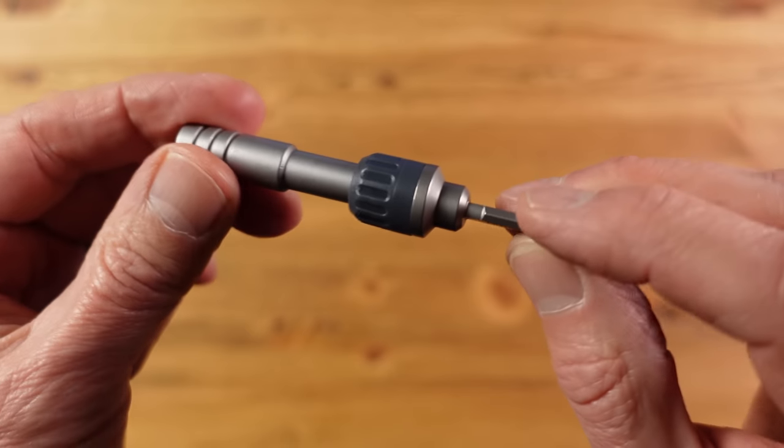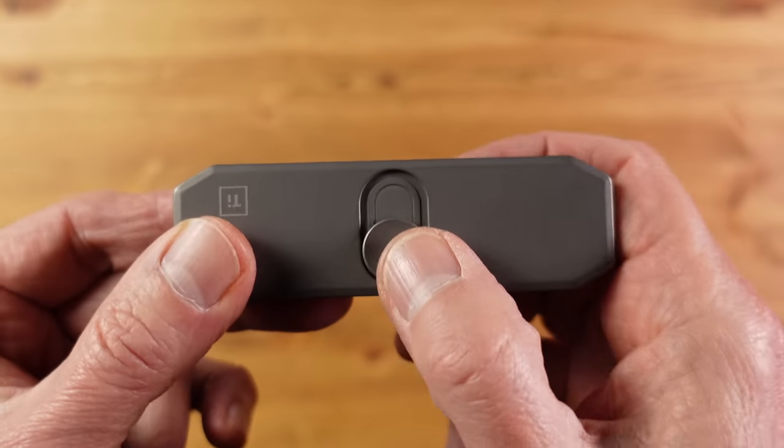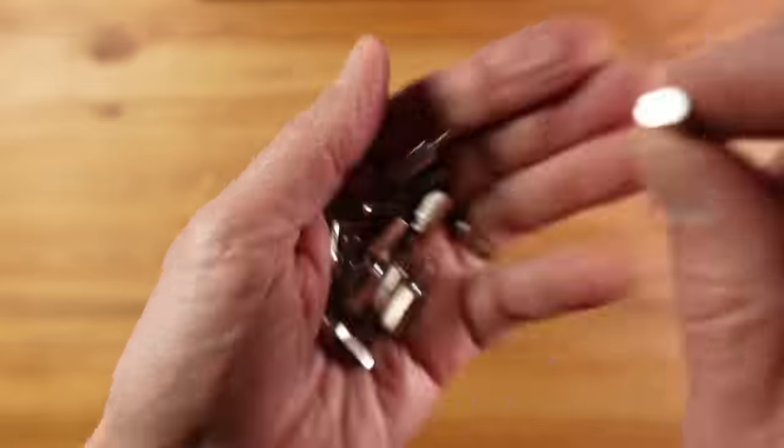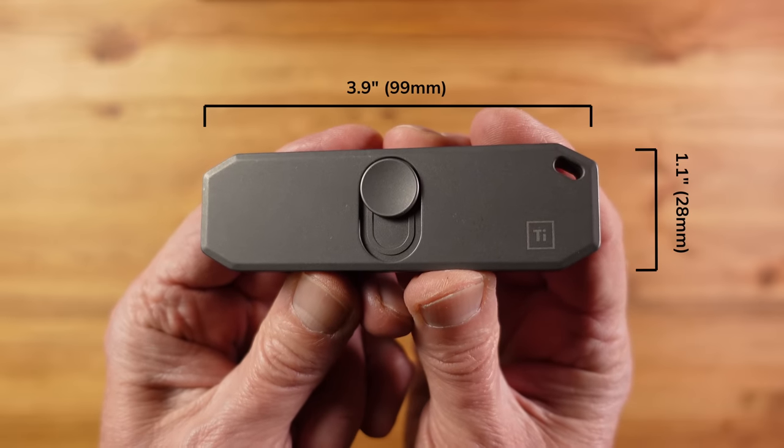I think a better option for an extension bit, if I was carrying this in one of my kits, would be something like this Leatherman ratchet driver — and that fits perfectly with this tool, making a great combination. The Bit Bar 2 comes with eight tool-grade bits included, but you can always pick from the millions you have in your toolbox. It's made from grade 5 titanium, weighs 130 grams (4.6 ounces), is available in black, has a lifetime warranty, ships internationally for free, and costs $120.